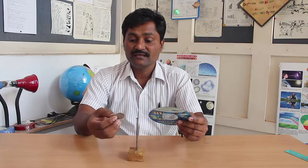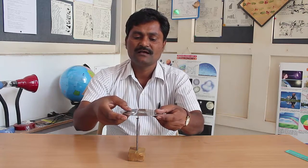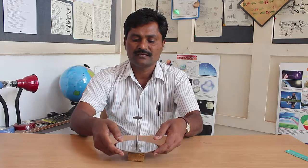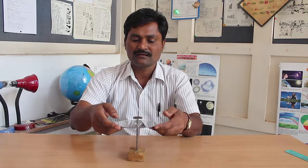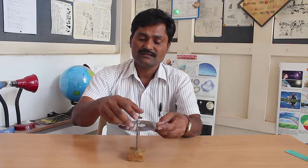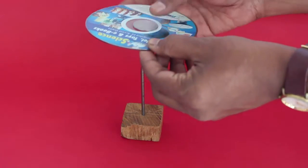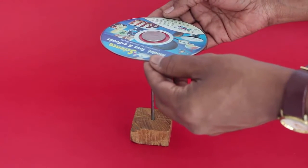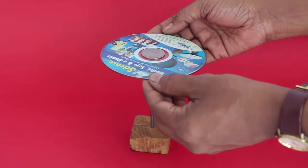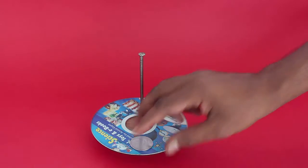Now we have another restraint: the coin has to be put on top of the DVD. If I keep the coin in the center of the DVD, the coin stands on the nail head but the DVD falls. So this is not a good way. Once again, see — the coin will remain standing on the nail head but the DVD will fall.